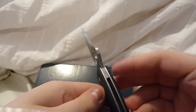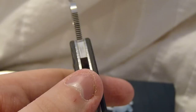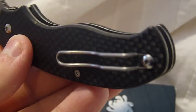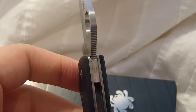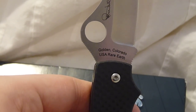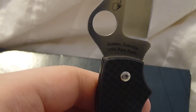It has some jimping on the spine there, as you can see, and some jimping on the choil. The liners on this are titanium, by the way. There's the magnet — it says 'Made in Golden, Colorado, USA, Rare Earth.' Rare Earth because of the magnets.